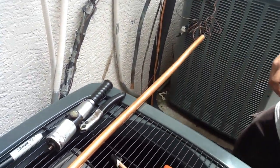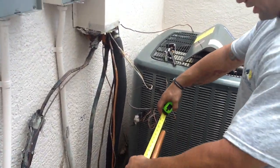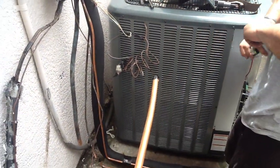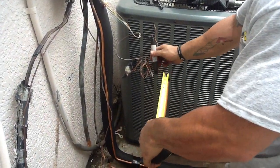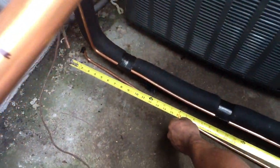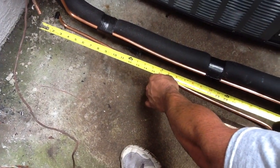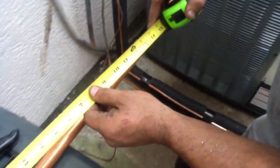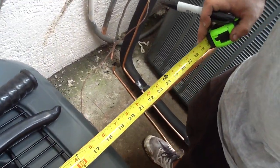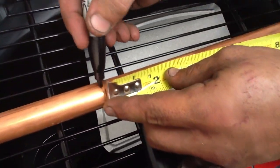Now we're going to go to the 7/8ths line set and we're going to measure the bends first. My first bend is going to be at nine inches, right here. You just want to mark your bends so you don't constantly go back and forth with your tape measure. My next bend will be at twenty-nine inches — twenty-nine from the other mark.